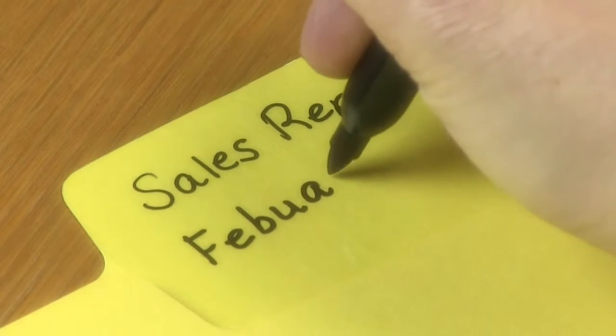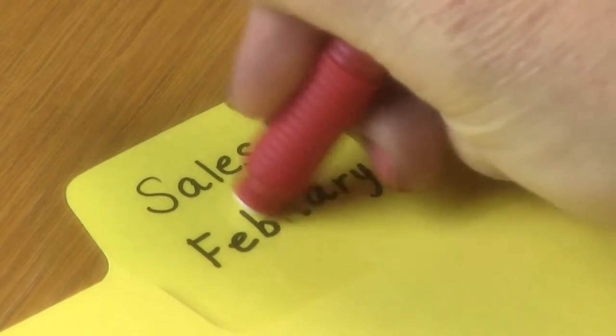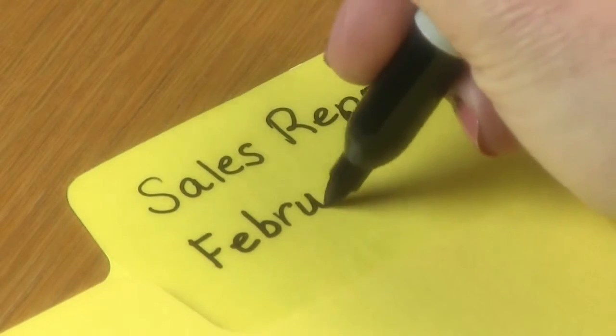Now you see it, now you don't, now you see it again.